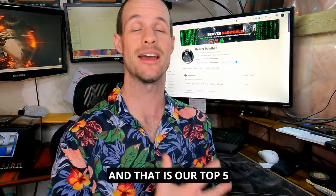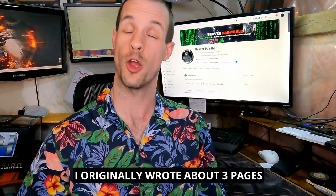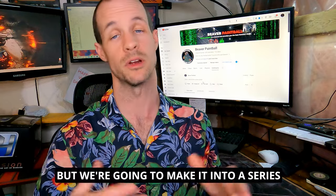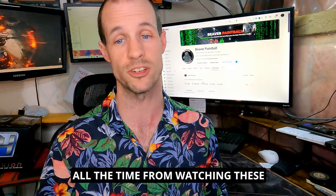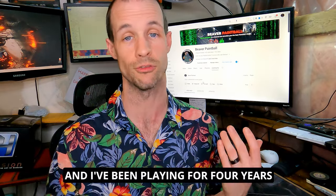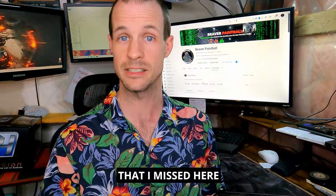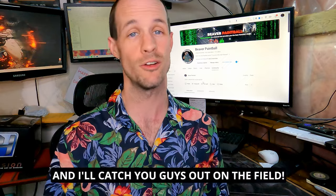And that is our top five mag-fed beginner mistakes you don't want to make. I originally wrote about three pages of things but cut it down to five, so we're going to make it into a series — stay tuned. I learn tips and tricks all the time even after four years of playing. If there are any mistakes I missed that you think should be in a video, drop them in the comments — we can always do a part two. That's it for today, and I'll catch you guys out on the field.